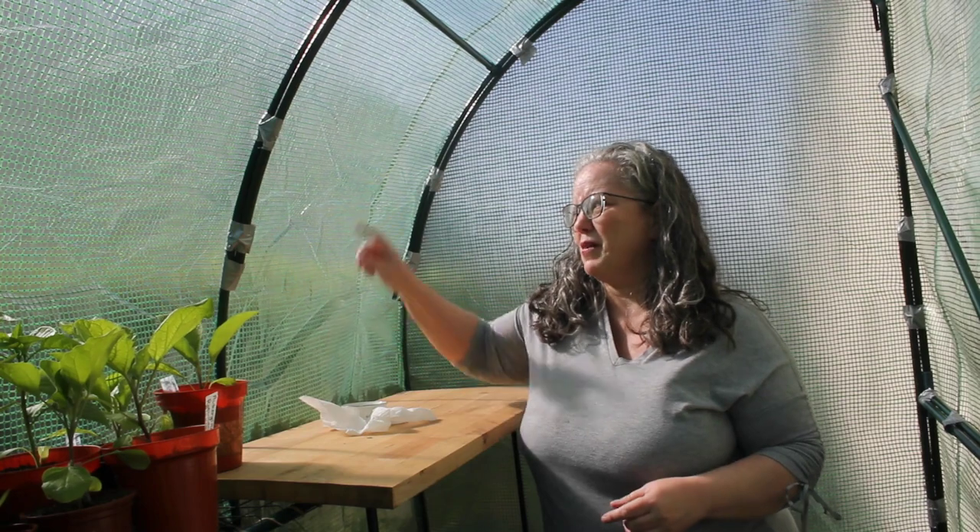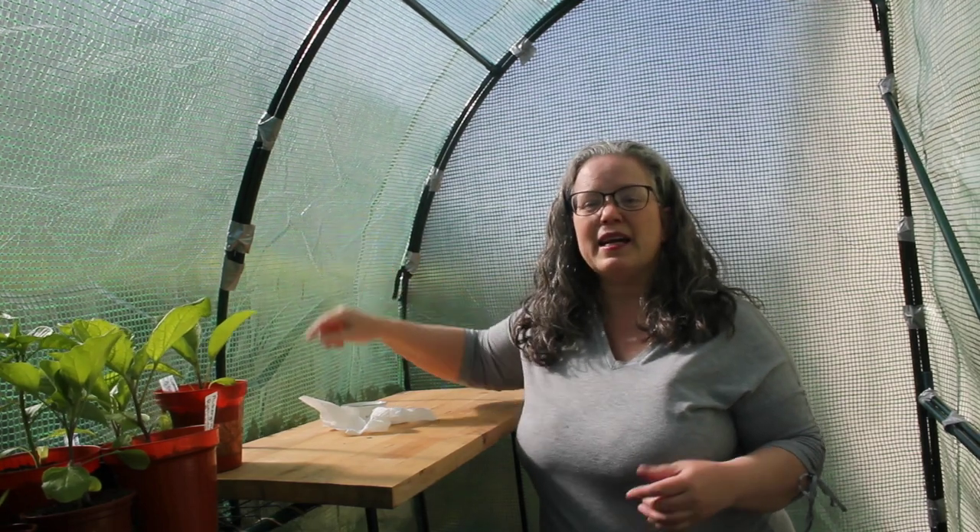First video from inside the greenhouse — this is so exciting! So if I look like Kermit the Frog, it's because the fabric reinforcement on here is green, so it might be cast in a green light. And if I don't look like Kermit the Frog, then that's okay.